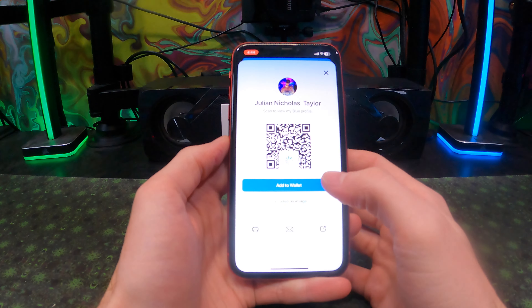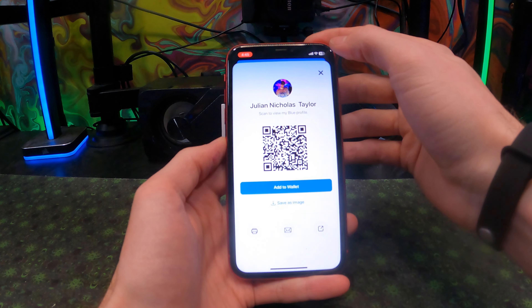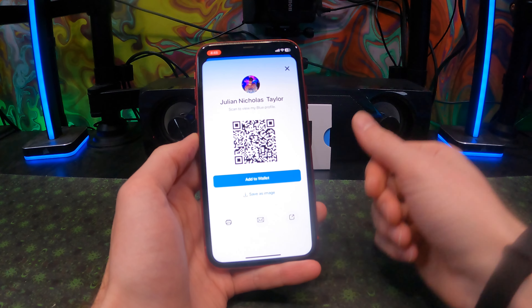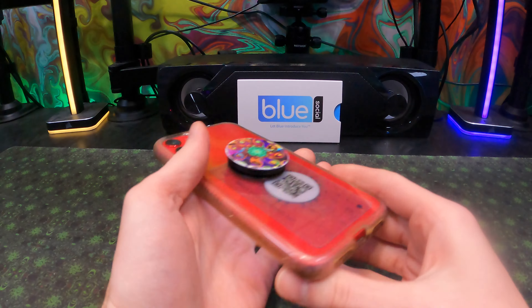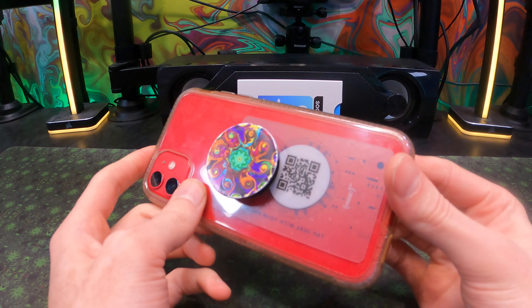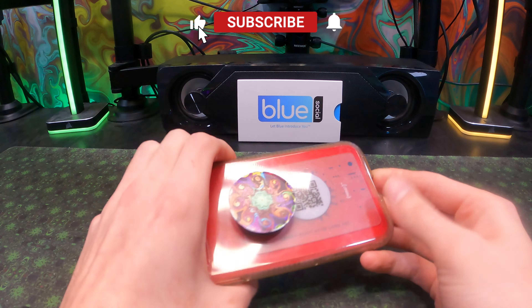Now we have the QR code that you can add to your wallet, which means if you don't have access to your card, you can still go into your Apple Wallet and share through there, or also on your Apple Watch. The best place to put your card would be in the back of your phone case — having a clear transparent case does help with this if you have people that don't have their NFC activated.